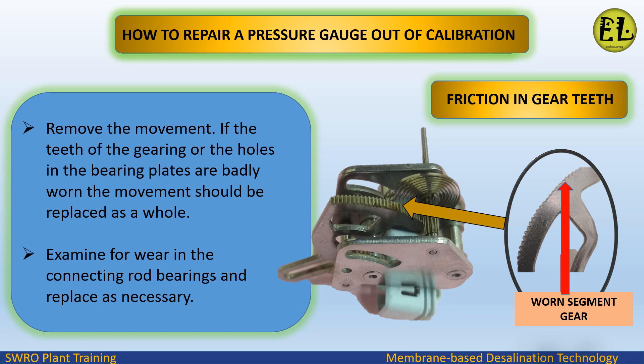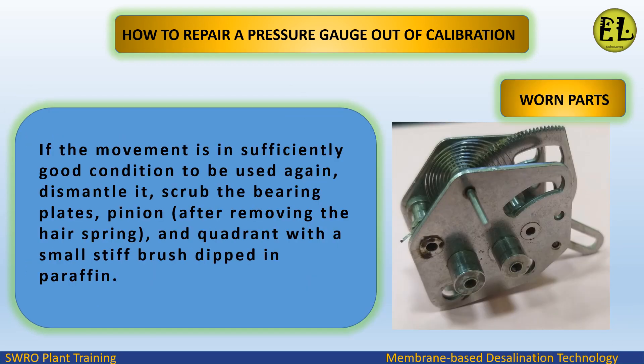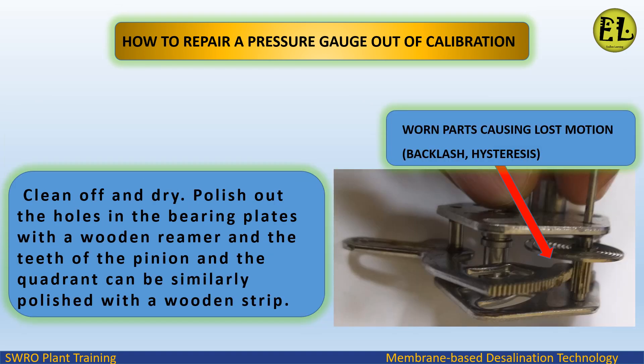Remove the movement. If the teeth of the gearing or the holes in the bearing plates are badly worn, the movement should be replaced as a whole. Examine for wear in the connecting rod bearings and replace as necessary. If the movement is in sufficiently good condition to be used again, dismantle it. Scrub the bearing plates, pinion, and quadrant — after removing the hair spring — with a small stiff brush dipped in paraffin. Clean off and dry. Polish out the holes in the bearing plates with a wooden reamer; the teeth of the pinion and the quadrant can be similarly polished with a wooden strip.